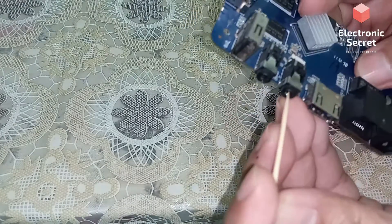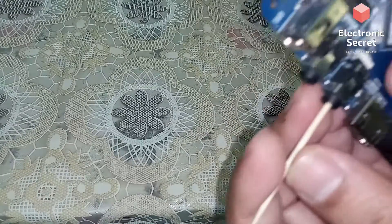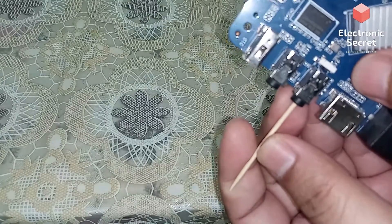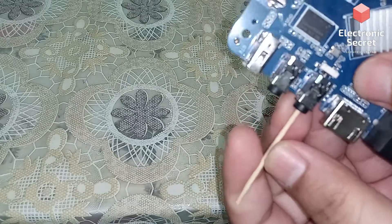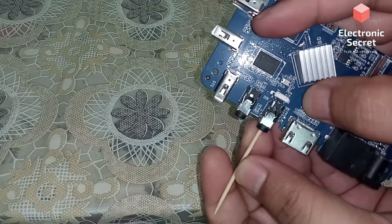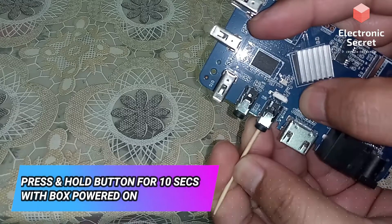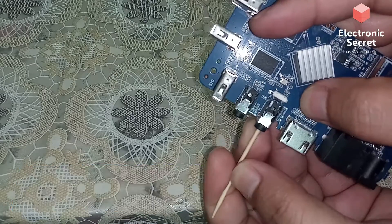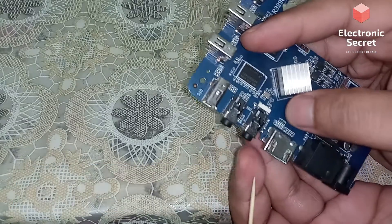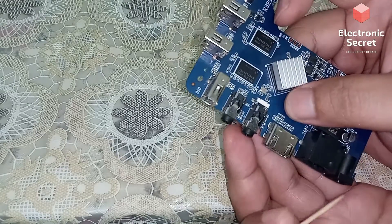You will insert a toothpick like that — it will pass through the jack and touch the reset button. You will have to press it for 10 seconds and then release the button. Your box will be reset to factory settings.